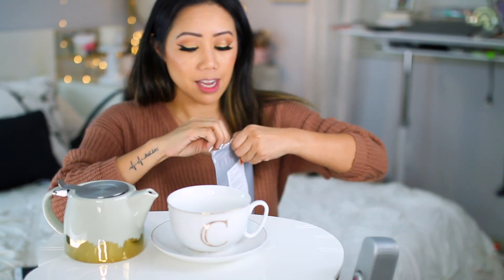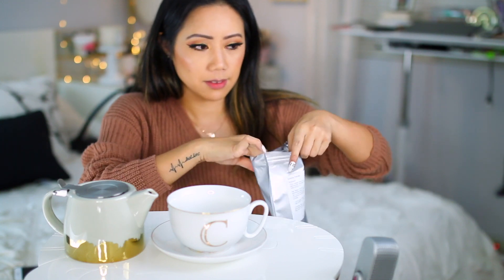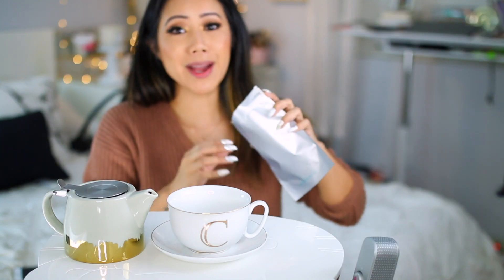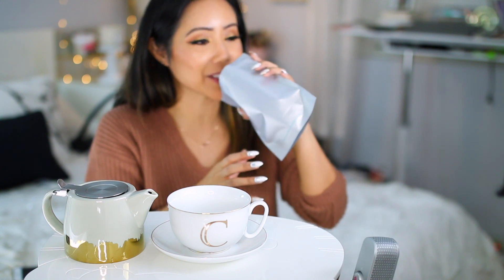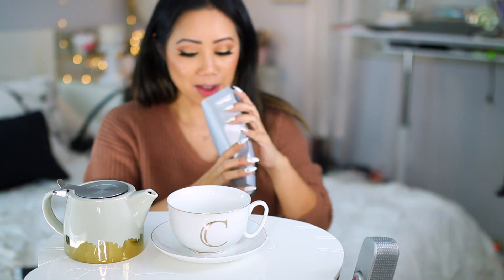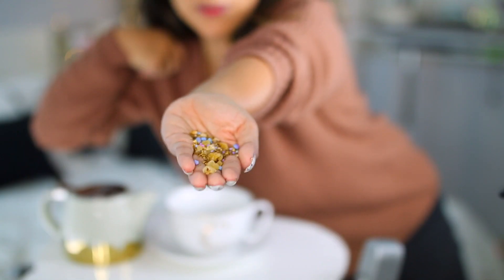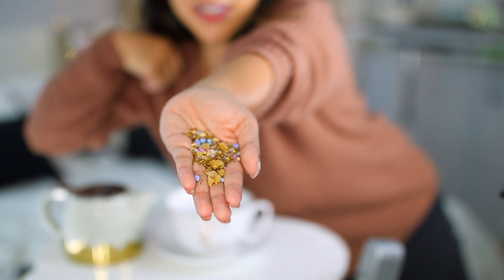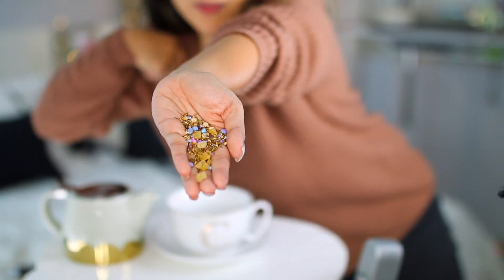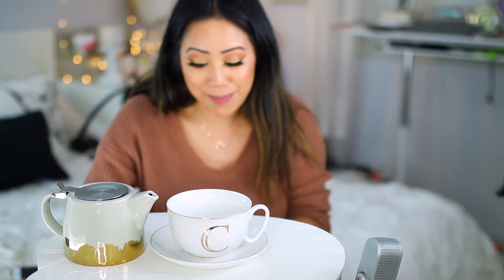I didn't smell it when we were at the store — I just went by the name. So I'm opening this on camera and smelling it for the first time. Oh my gosh, that literally smells like cotton candy! I have to show you what this looks like — so pretty. You can see the sprinkles, you can see some of that mango. Wow, I've never seen anything like this. Let me put it back in the bag — I barely have enough for one more spoon.